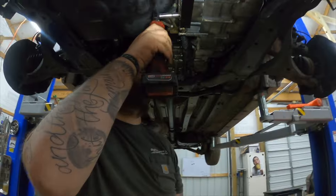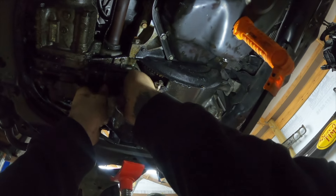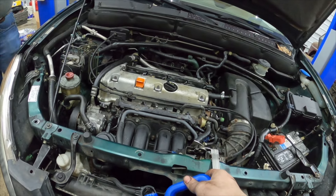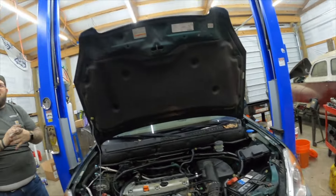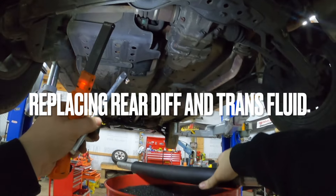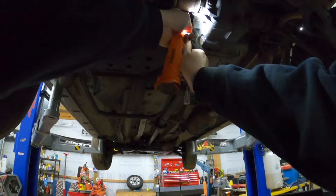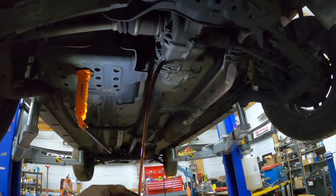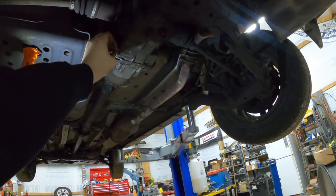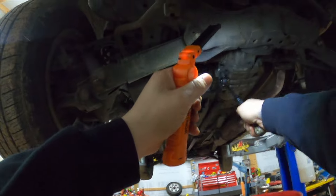Oh yeah, we forgot to do the inspection cover. I'm doing half and half — half in the car, half on the floor. Break the fill plug loose first — I know but I don't care. Oh, that don't look bad at all. I should probably get a new crush washer — I have them but I like the way that one looks, so we're gonna throw it back on there. Oh yeah, I felt it crush — that's good.